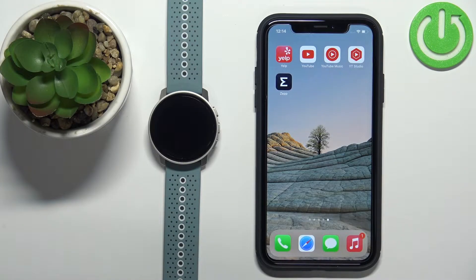Welcome! In front of me I have the Suunto 9 Peak and I'm gonna show you how to pair this watch with the iPhone.